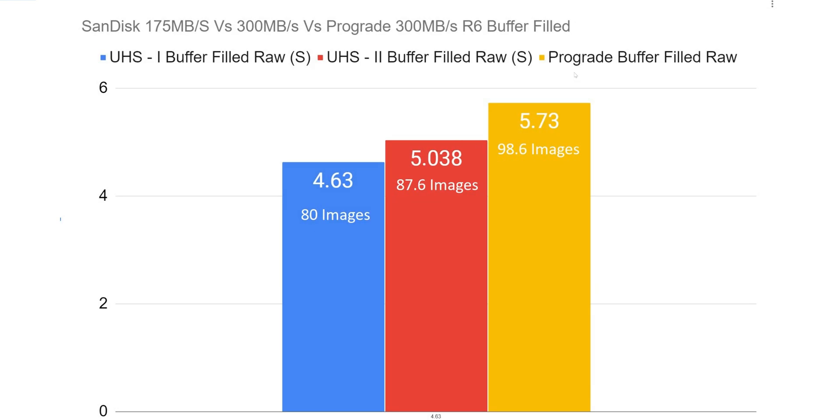When we look at the ProGrade — which again is a slower card at 250 megabytes per second — it fills up in 5.73 seconds with 98.6 images. So you're looking at raw images only, and it's a second difference, but you're seeing almost 20 more photos where the SanDisk simply does not perform. You would expect something similar from the SanDisk, and you're not getting that. That is where you evaluate the type of cards you're buying — and that should be a major red flag.